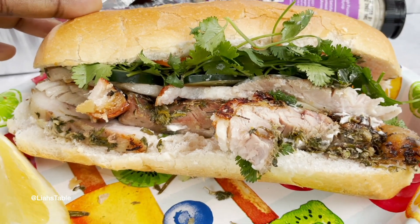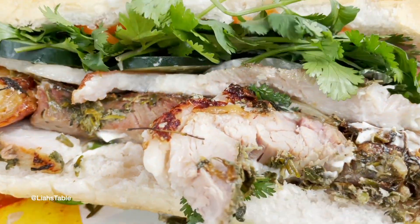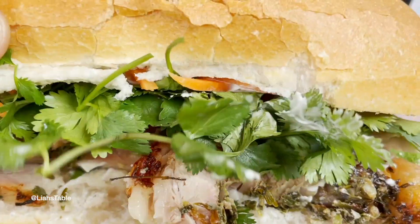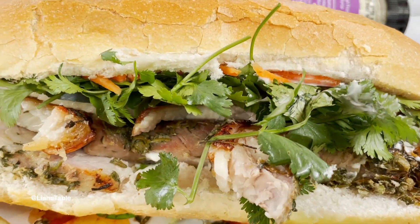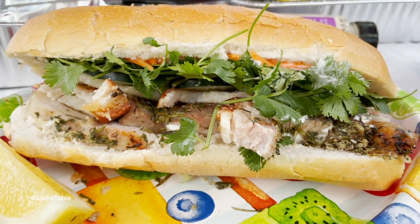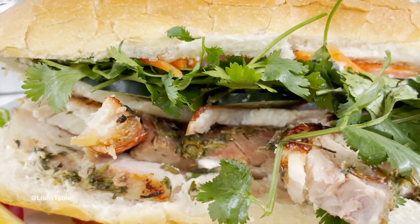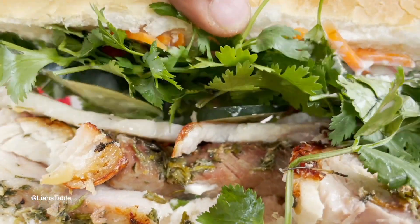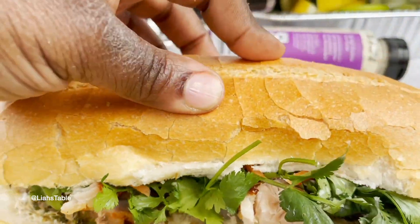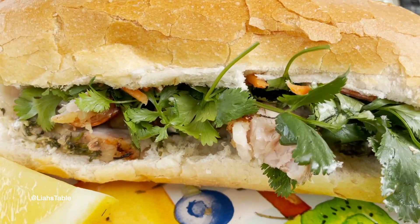I picked up the bread from a local Vietnamese shop — they sell it for about 75 cents a roll. If you've ever had a bánh mì sandwich, this is the type of bread they use, and it is absolutely delicious. I cut up the porchetta and loaded it up with cucumbers, sauces, carrots, onions, and a little extra garlic. It was incredible. Thanks for watching — comment, subscribe, and share!